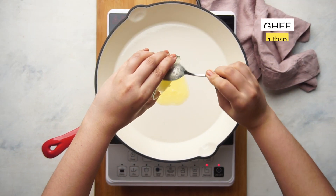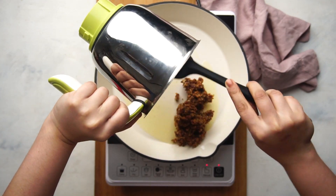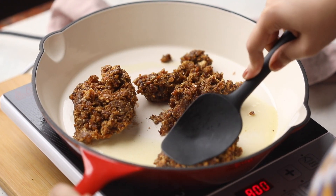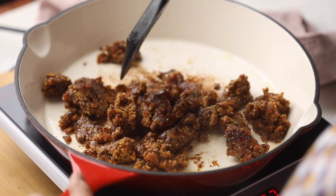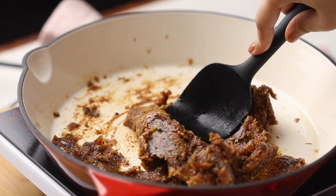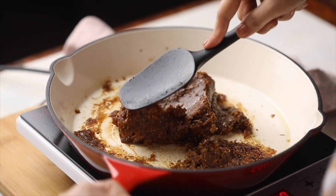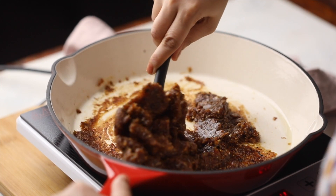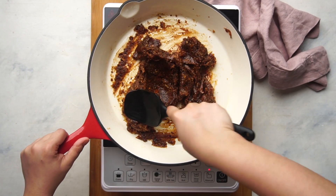Add the remaining ghee to another pan and add the dates and anji mixture. Cook this for a few minutes, breaking it down with the back of your spatula till the dates and anji have softened and become slightly pasty. You'll feel the texture changing as you go — it will become much easier to press down on the mixture, and that's when you know you're done.